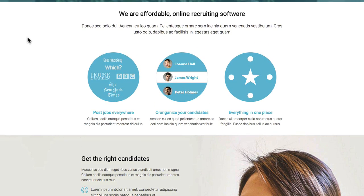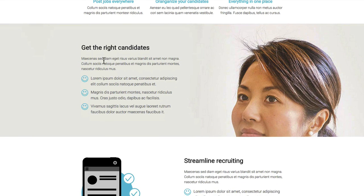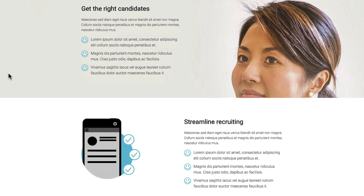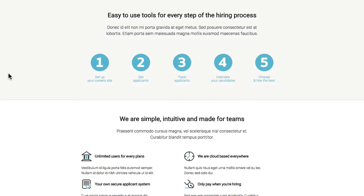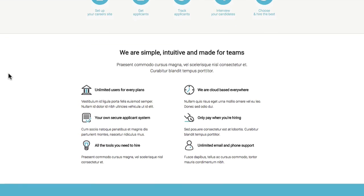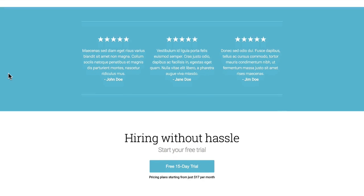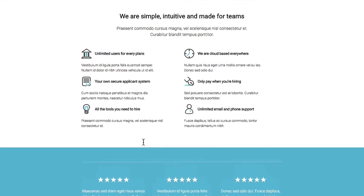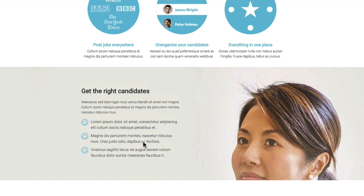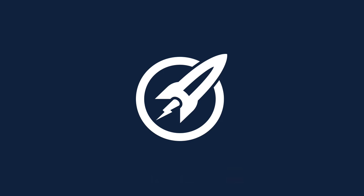Scrolling through our page, you can see we've used that same color, the rounded sections, rows of images with text, and our little custom icons. We're using all the elements built inside OptimizePress — you can copy this and create exactly what we've done. The full teardown video below walks you through me building this exact page from scratch, so jump down to watch it.